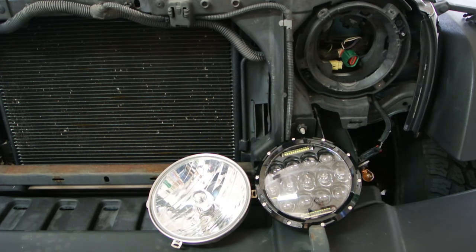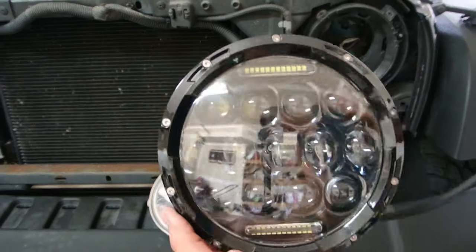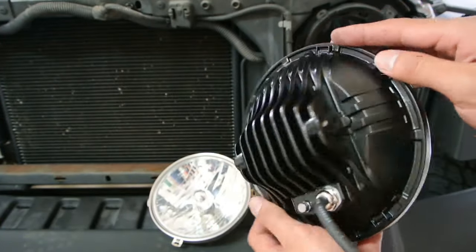Today I wanted to show you the replacement headlight for the Jeep Wrangler 2007 to 2015 from Autolite. This is their LED light replacement — it's a 7-inch and it fits the Jeep Wrangler.